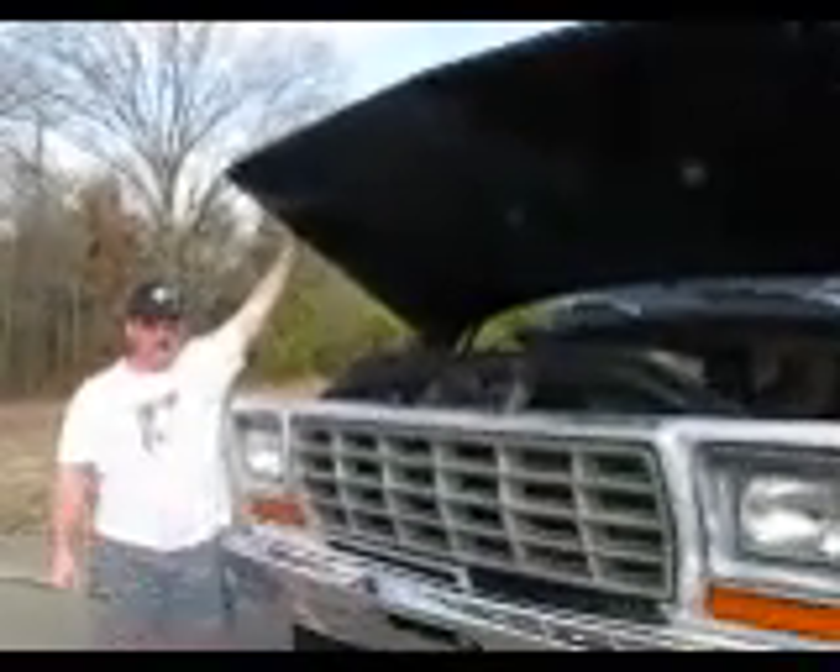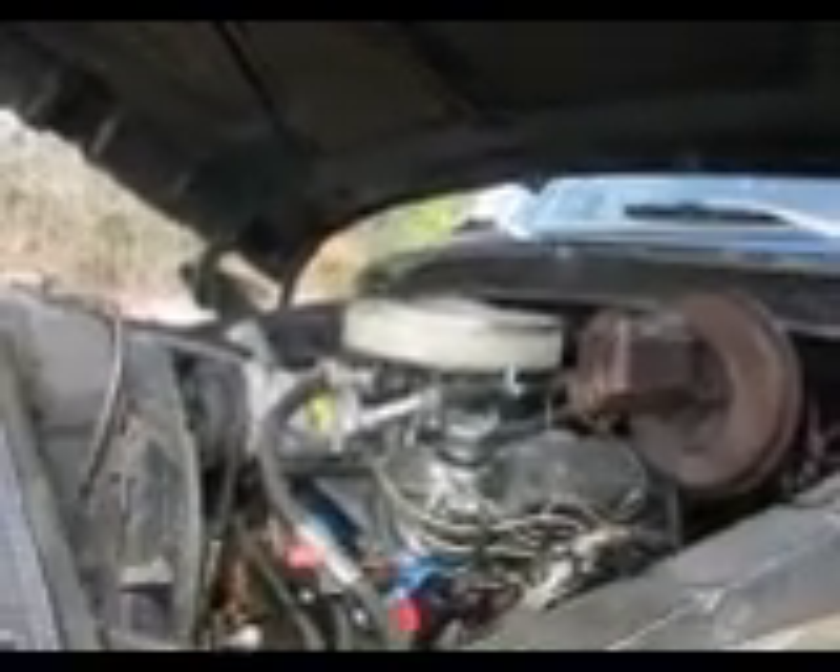This is the truck. It's a 79 Ford Bronco. As you can see, it used to be really, really nice. The motor had a chrome package and it ran like a scalded dog. It's a really good truck — it's just rough and it needs some TLC.